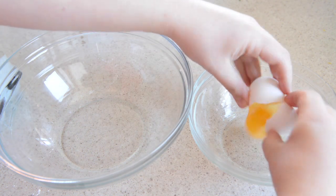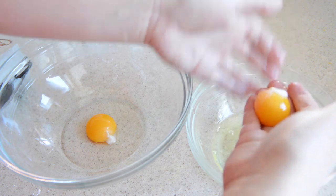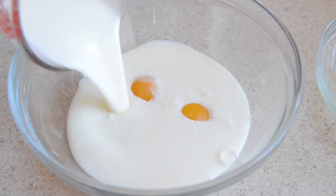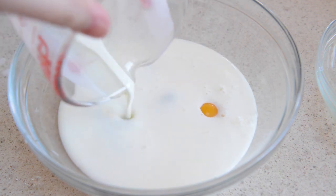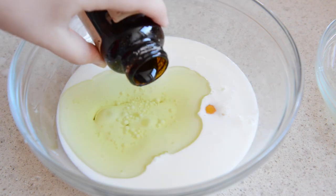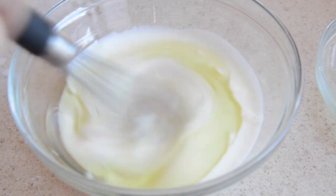Set out two large bowls and separate two large eggs, putting the egg whites in one bowl and the yolks in the other. Then add two cups of buttermilk to the egg yolk bowl, as well as a third of a cup of grapeseed, vegetable, or canola oil and a teaspoon of vanilla extract or vanilla bean paste, and whisk that all together until it's combined.